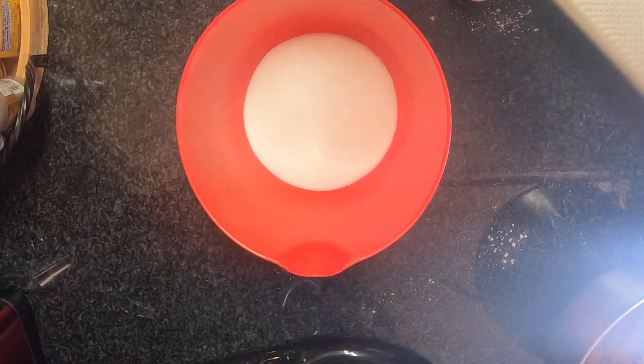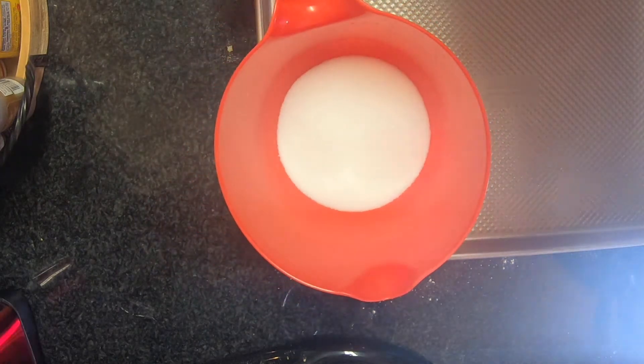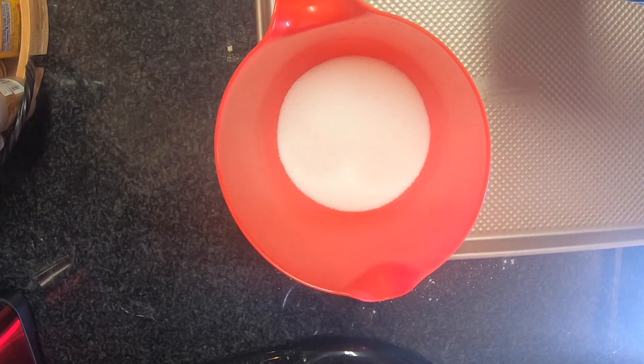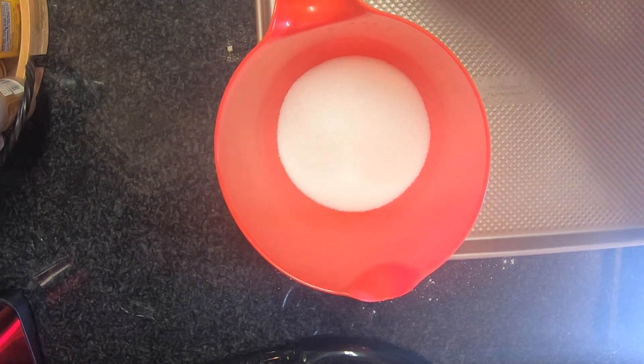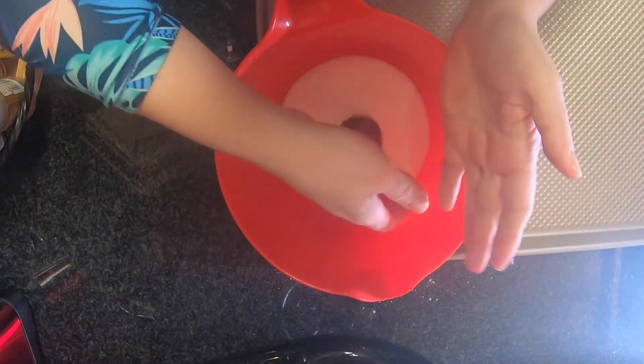All right, so I'm going to take up a little chunk and roll it in here. Now I'm going to take a few seconds and we'll be right back.